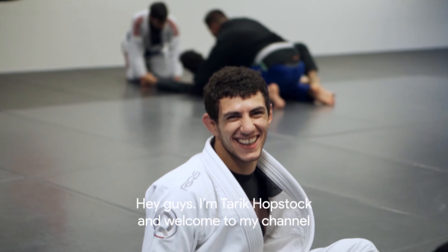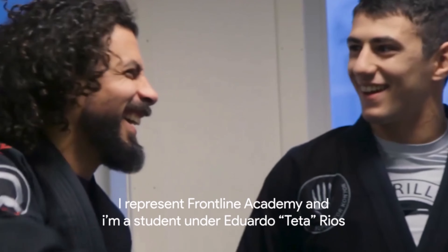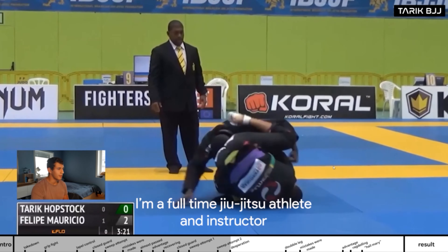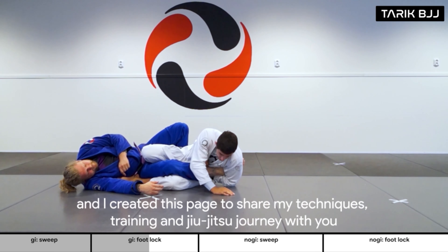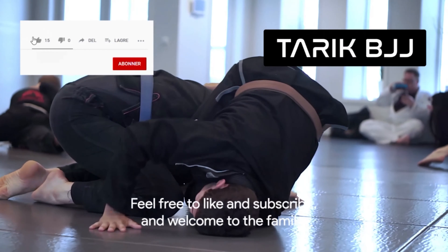Hey guys, I'm Tarik Hoopstak and welcome to my channel. I represent Frontline Academy and I'm a student under Eduardo Teta Rios. I'm a full-time jiu-jitsu athlete and instructor and I created this page to share my techniques, training, and jiu-jitsu journey with you. Feel free to like and subscribe and welcome to the family.